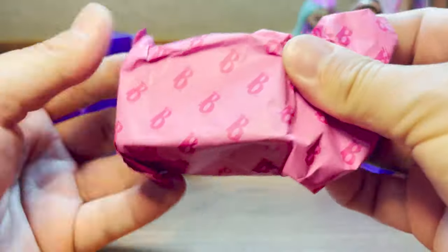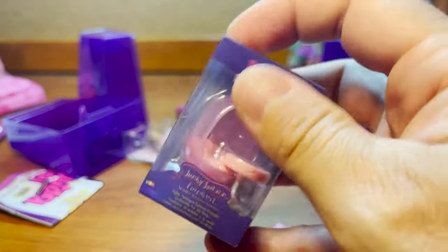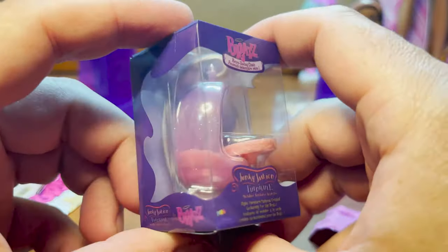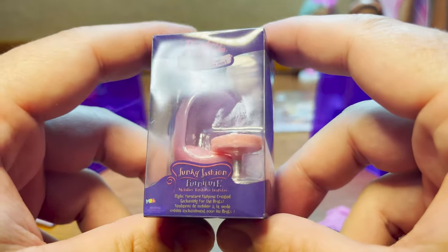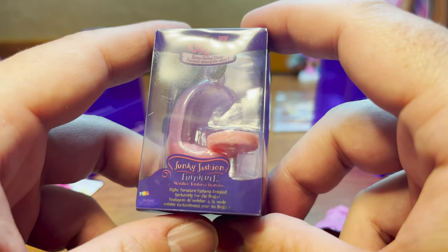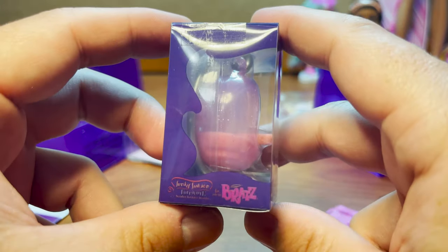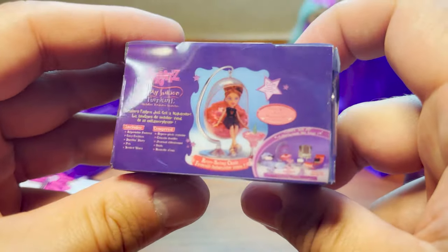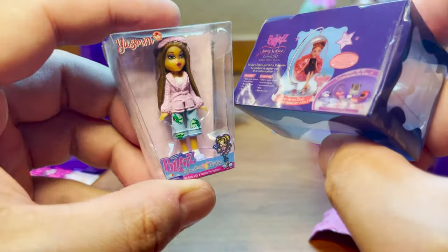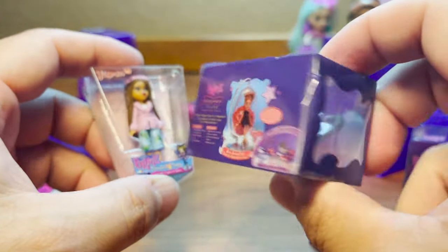And this is the chair — oh my god, this is the chair! This is the retro swing chair — Funky Fashion Furniture. Oh, it's so cute! Now unfortunately, because our dolls' knees don't bend, they obviously can't sit inside of it, but it's a really cool piece.